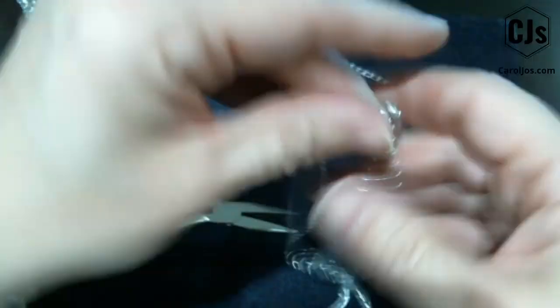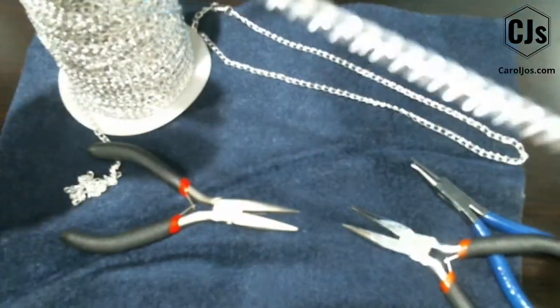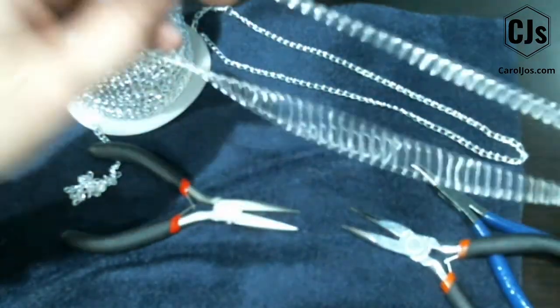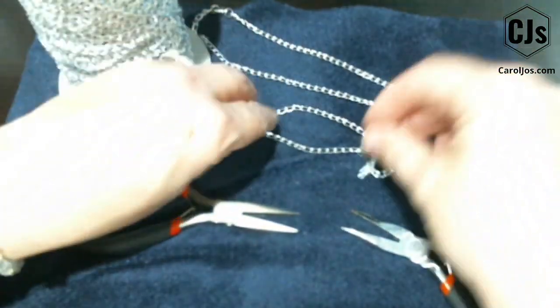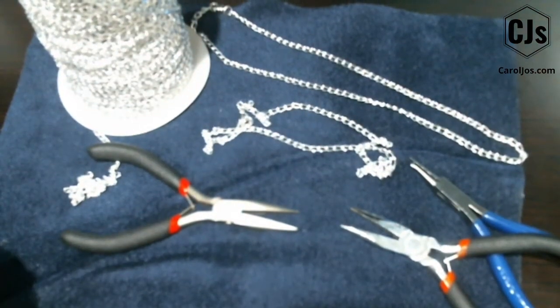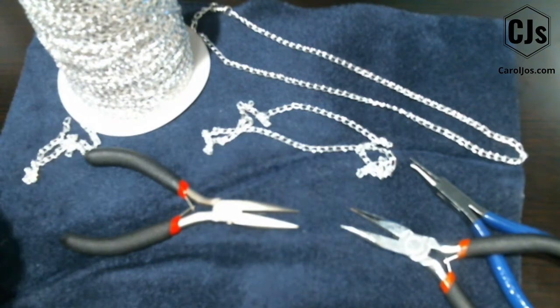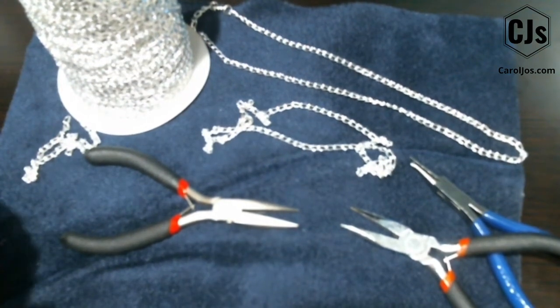And that's how you make a chain! I hope that by showing you what could happen, it will help you out and not discourage you. Everybody makes mistakes — we're not all perfect — and I just want you to see that you can keep going and get it completed.